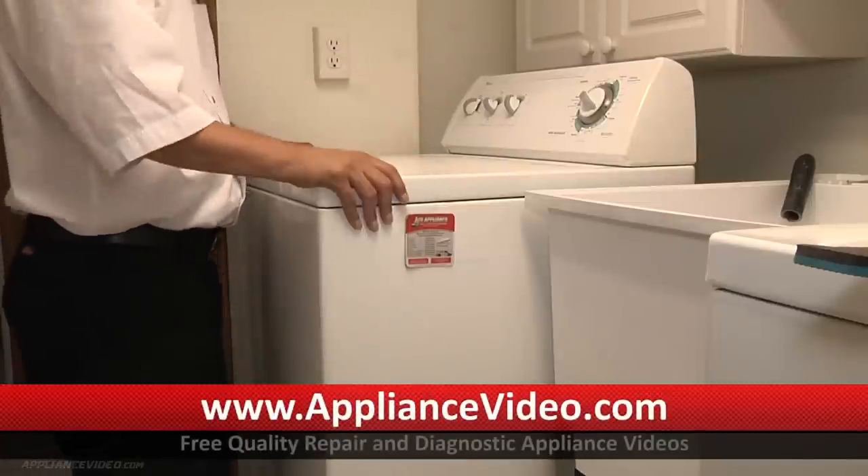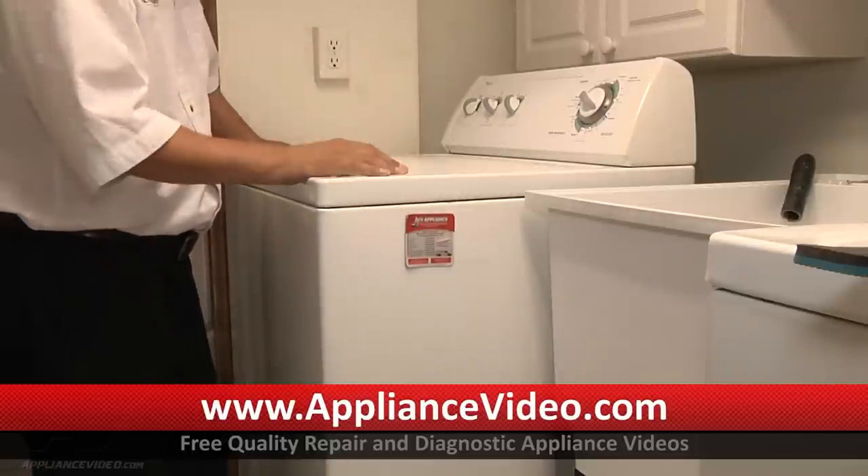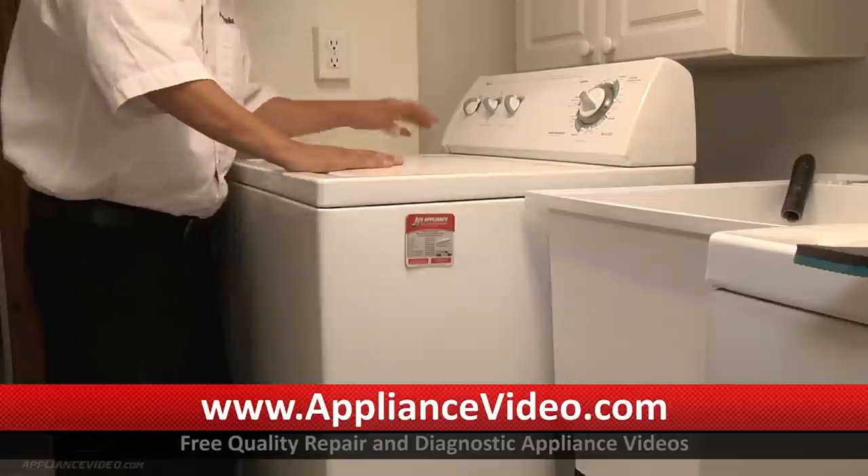What you need to do is remove the case, remove the cover, remove the motor and the pump, and you'll then be able to get at the coupling. So first I'm going to unplug the unit and remove the top.